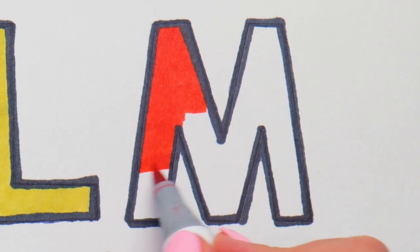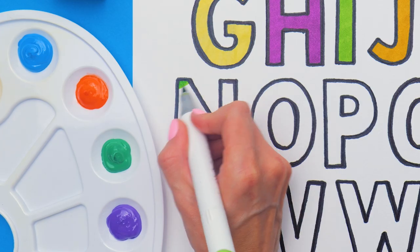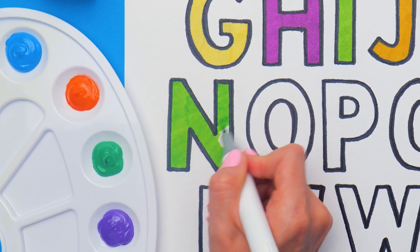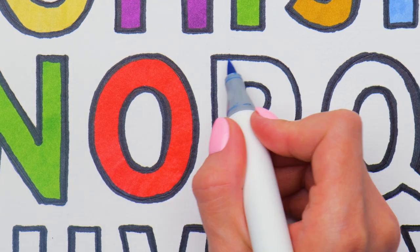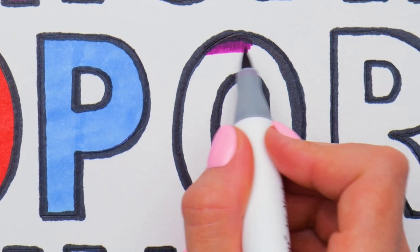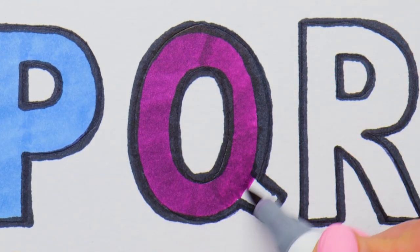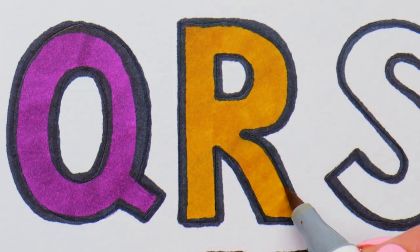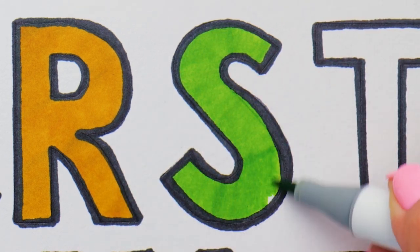We've already colored up half of the alphabet! Look forward to another amazing makeover! Try not to rush and color the letters carefully — then they'll come out even and pretty! Instead of markers, you can use pencils, colorful crayons, or paints! Whichever tool you pick, the result will be amazing! Try it out!